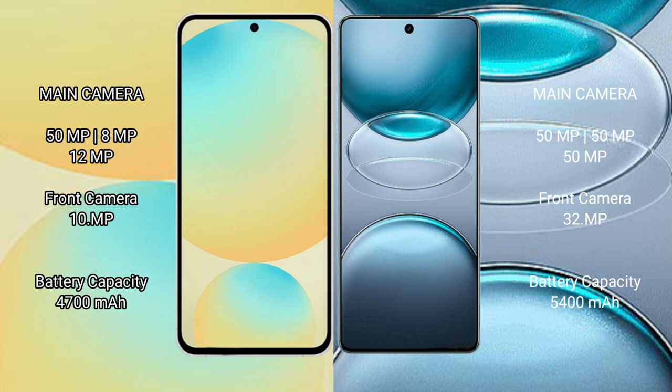Samsung Galaxy S24 FE has a 4600mAh battery with 25W fast charging support. Vivo X100 S Pro has a 5400mAh battery with 100W fast charging support.